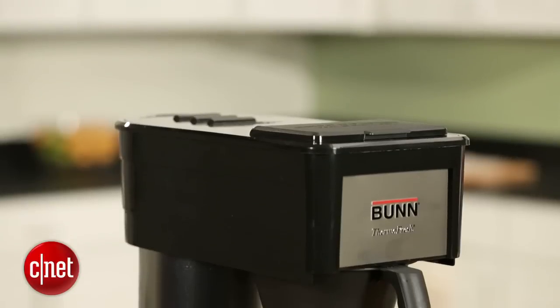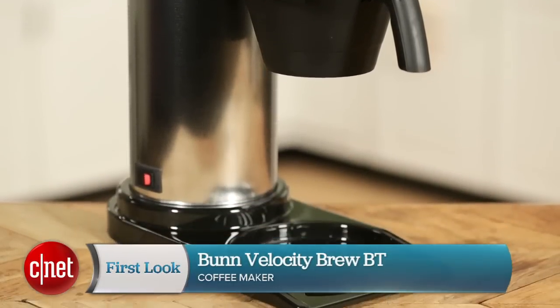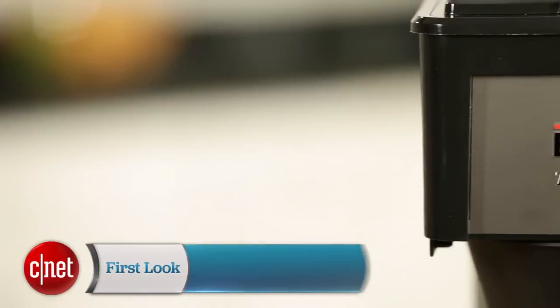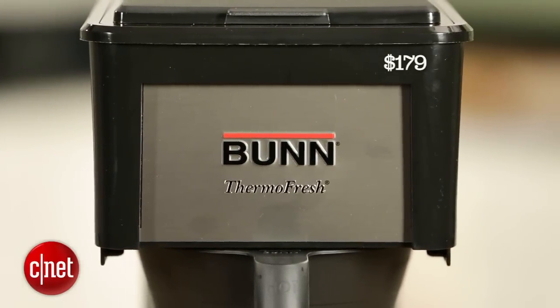Hey guys, this is Brian Bennett for CNET and we're taking a look at the Bunn Velocity Brew BT. Now this coffee maker may look basic, but it is anything but. It costs $179, which is pretty expensive.